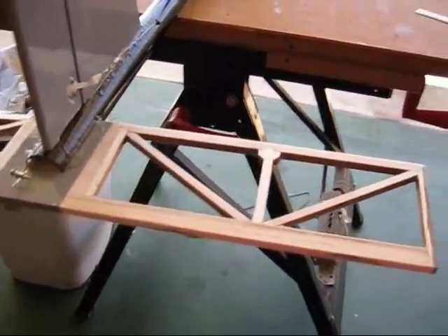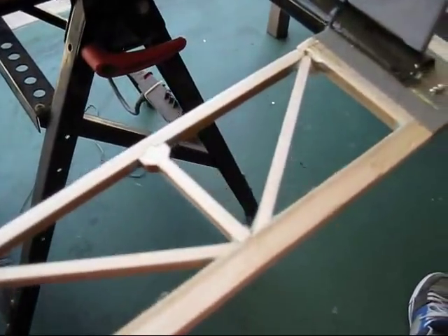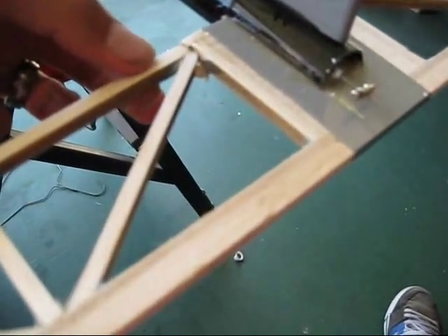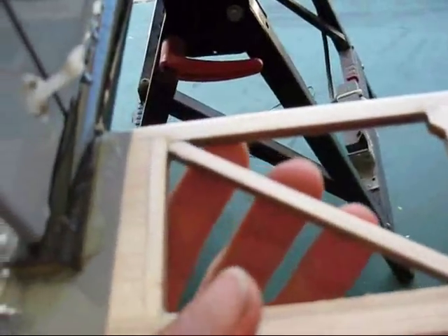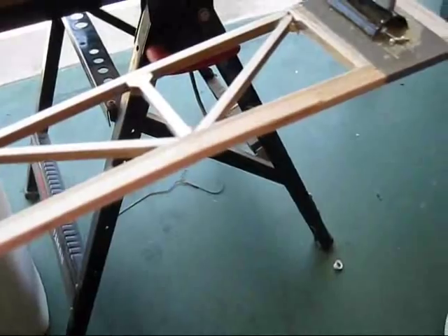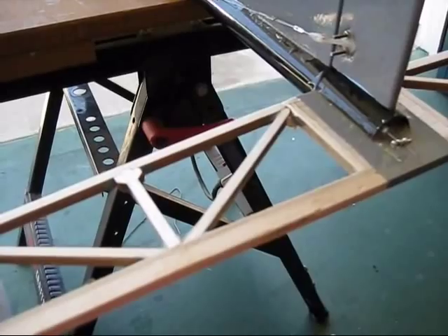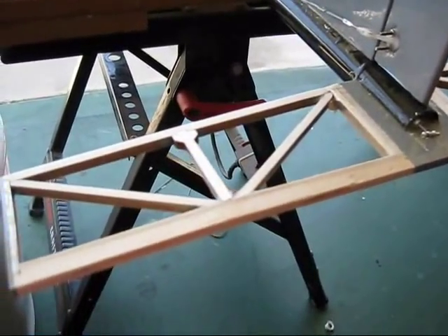Here's the tail section with the monocoat removed. Nothing's actually broken, but you can tell right here there's a little crack, and this side right here is also about to crack and fall off. So I'm going to re-glue all this, make sure it's straight. There was some fiberglass on there. After that, it's all re-monocoated.